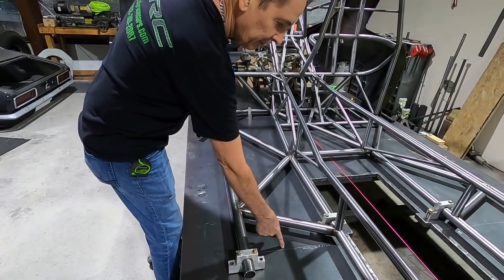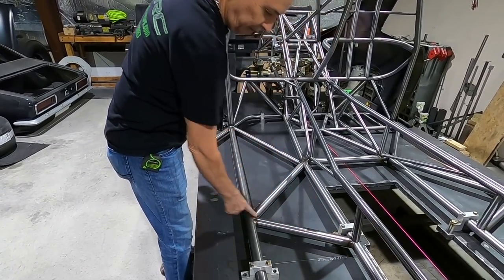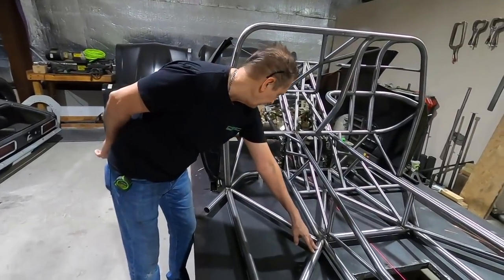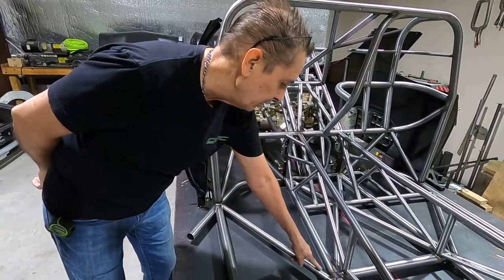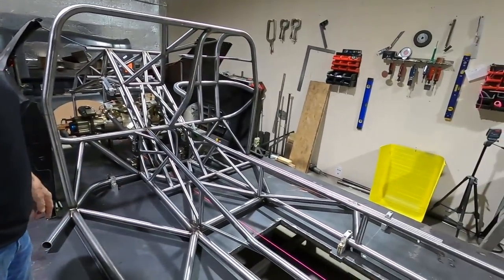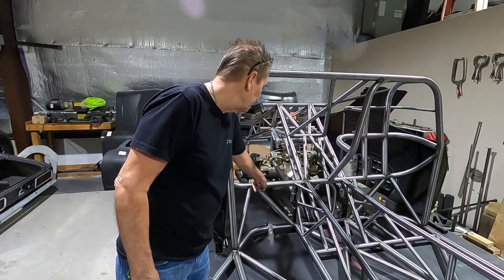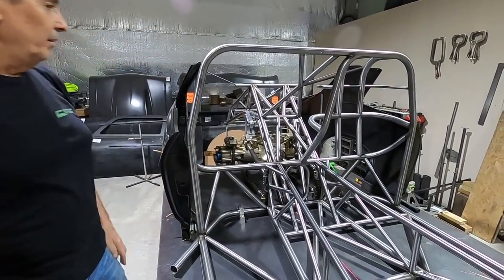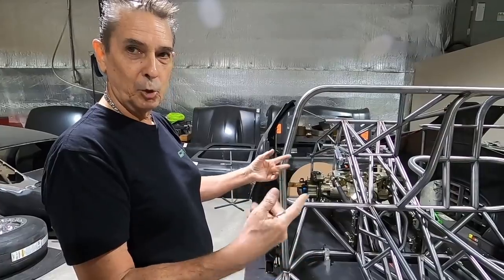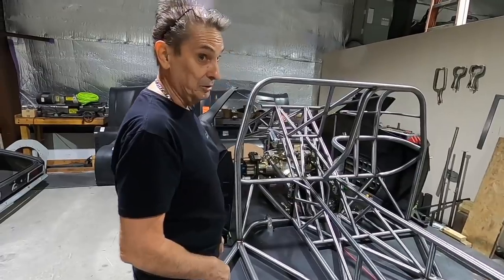Once we have that determined and in place, this bar is easy — it goes right in line with the mid plate on the edge, notching just half and half on this. Then you know where the next bar goes from there. Then we bent the upper cross member. That one's a bit tricky, but I made a jig for it so you can get your centers just right, know your bend points, copy it, and it just falls into place. Got lucky on this one, but it looks really good.